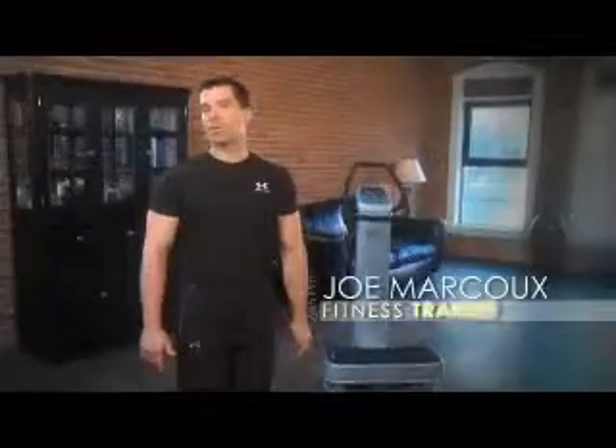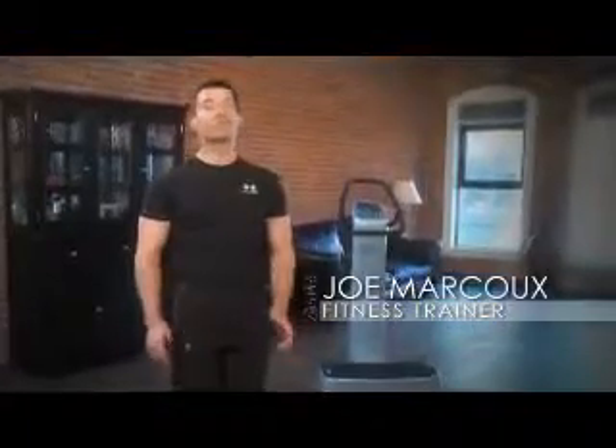My name is Joe Marcoux, and I've been a fitness trainer and consultant for over 20 years, and I'm thrilled to introduce to you the Zen Pro, a revolutionary exercise device that utilizes vibration technology to give you amazing health benefits.